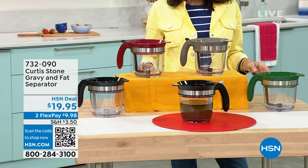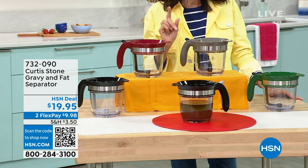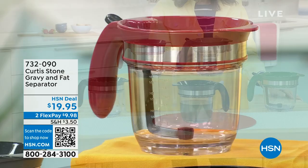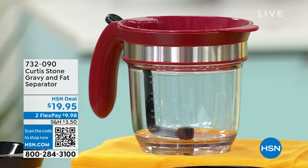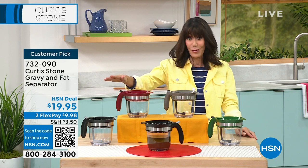So when this launched, let me just tell you, it flew. It sold out, I think it was in the very first show that it was in. It has been gone. It came back in stock. We had it in the midnight show yesterday. I did the morning show with Chef. It was sold out. We were able to bring back a few more. It is a huge customer pick.